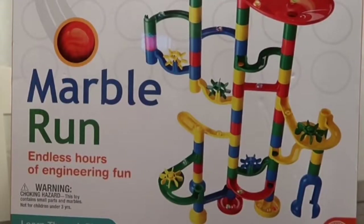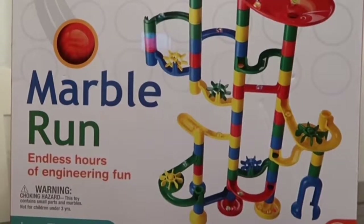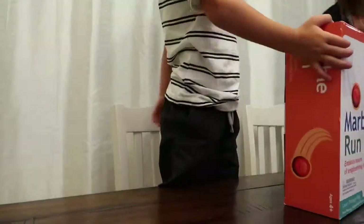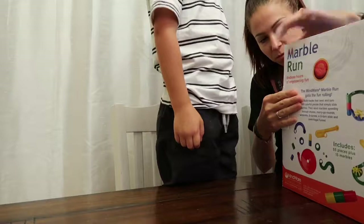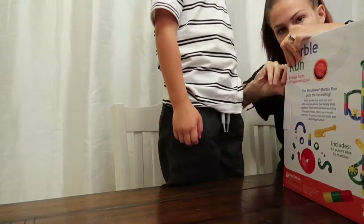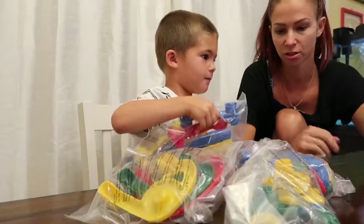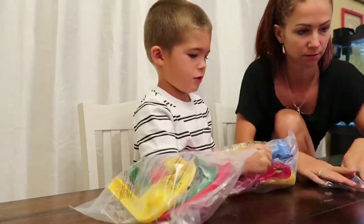What do you have? Marbles. Marbles? Marble run. Endless hours of engineering fun. Alright, that's it. I guess there's no instructions. Just do it. Let's do it.